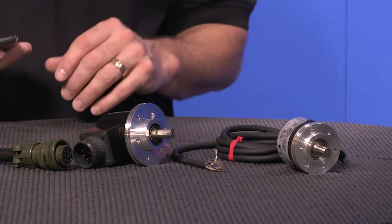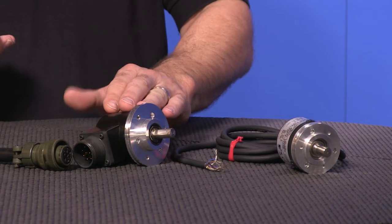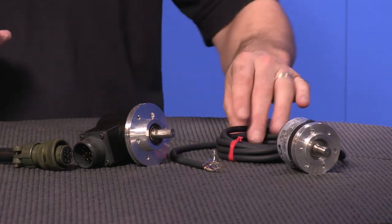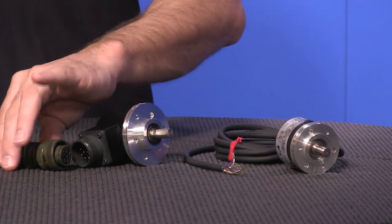The features of these Koyo encoders: all Koyo encoders are made of reinforced aluminum die-cast casing and come equipped with a 2-meter cable or a military-style connector.